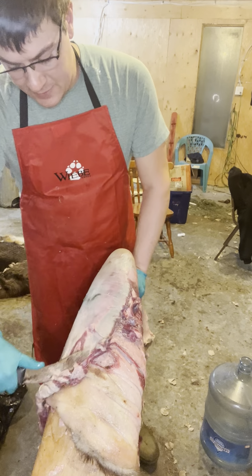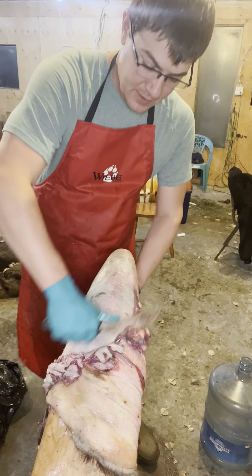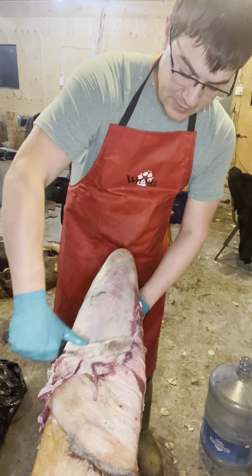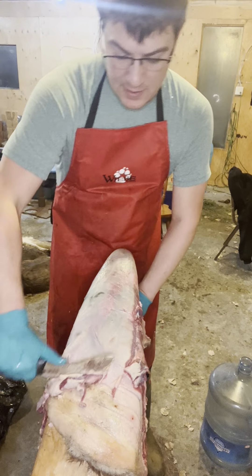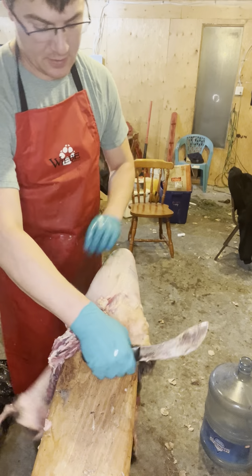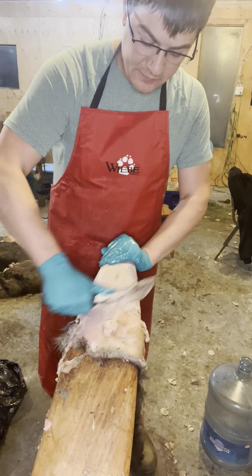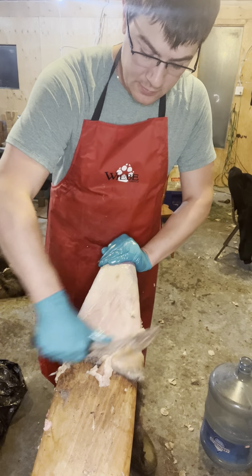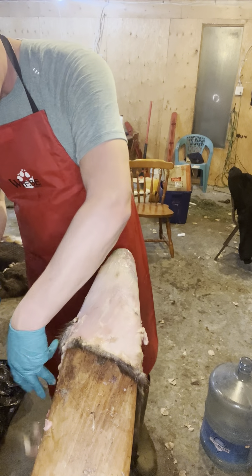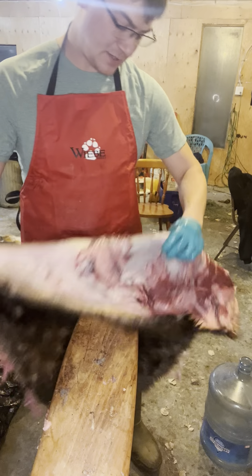I actually was so bad at these at one point I just did them all with a fleshing knife, not with this knife at all. Just because I was putting so many holes in them and I was just not confident in practicing. That's why, like I said, I go with a few of the summer beavers first, and then I'll transition to the winter beavers later on, once I've honed my skills after the long break of summer from trapping.